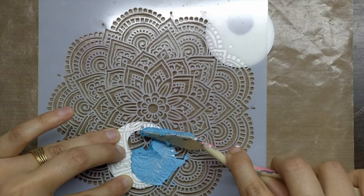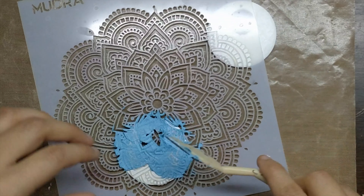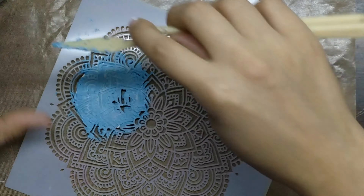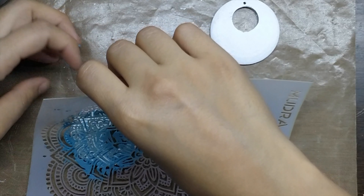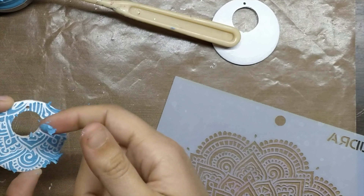If you don't have the paste, you can simply apply normal acrylic, chalk, or any other paint of your choice. Spread it evenly across the whole surface till you are satisfied with it. Remove the stencil and any excess paste from the edges. Do the same with the other piece also.